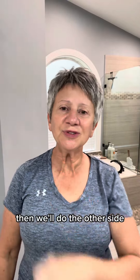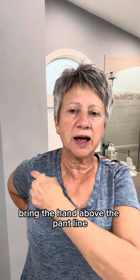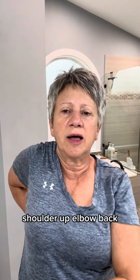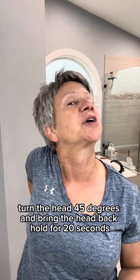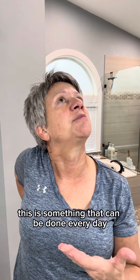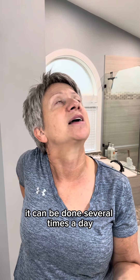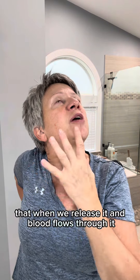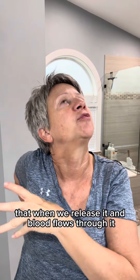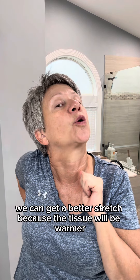Then we'll do the other side. Bring the hand above the pant line, shoulder up, elbow back, turn the head 45 degrees and bring the head back — hold for 20 seconds. This is something that can be done every day, several times a day. The reason why we're doing this is to compress this tissue so that when we release it and blood flows through it, we can get a better stretch because the tissue will be warmer.